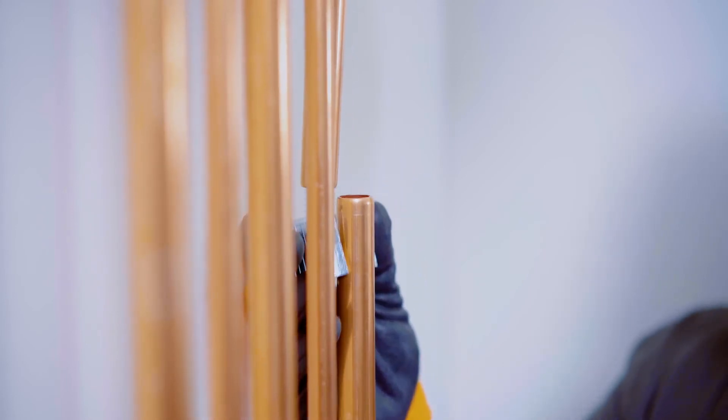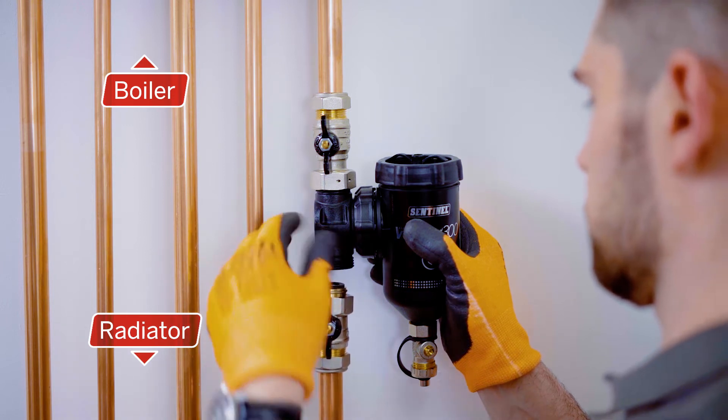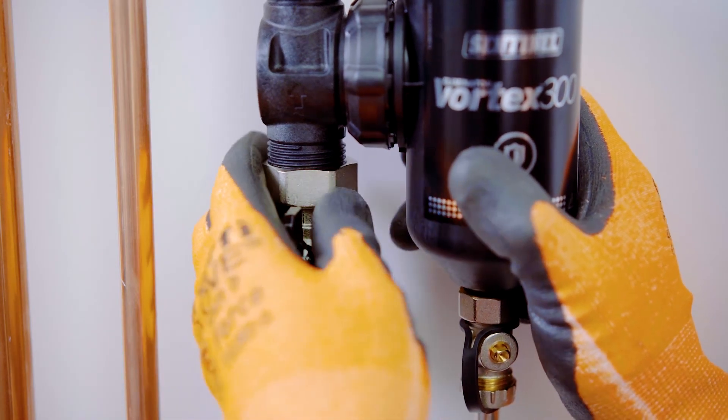Sentinel recommend installing the filter on the heating return between the last radiator and the boiler. Remember to leave appropriate space for servicing at both the top and the bottom of the filter.